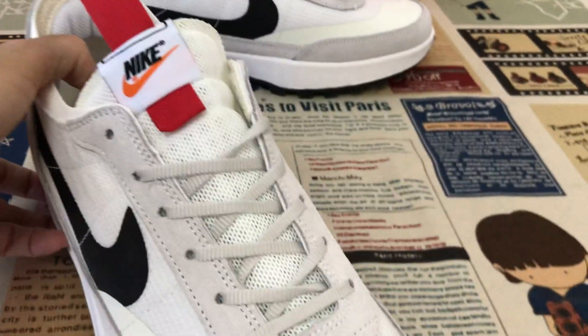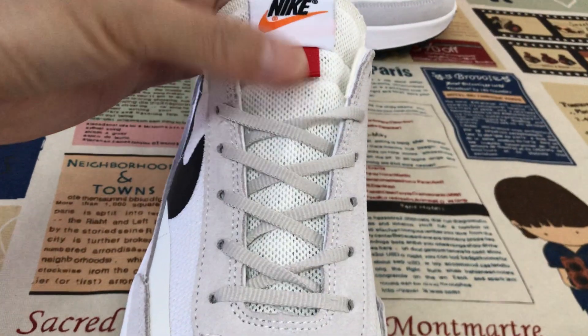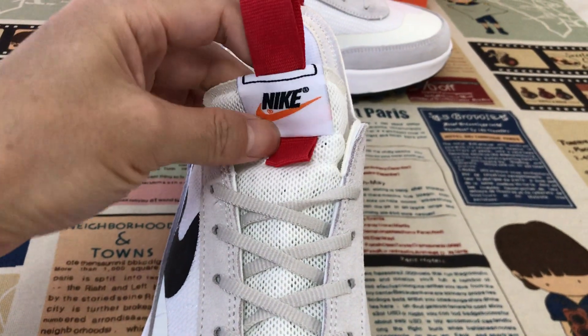Here's the tongue — a mesh tongue with the Nike label.